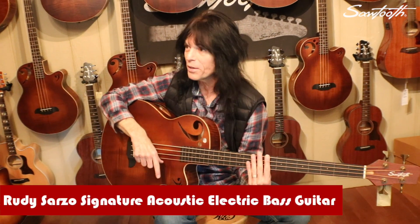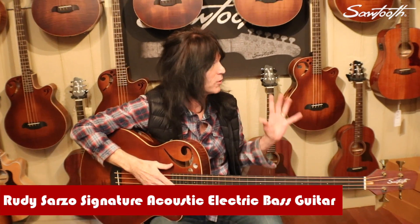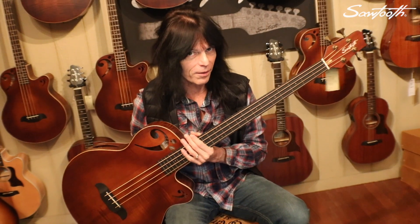Hey everybody, this is Rudy Sarzo. I'm right here at the Sawtooth Headquarters, surrounded by some of the most beautiful instruments I've ever played, and I'm speaking about my signature model acoustic Sawtooth Bass.